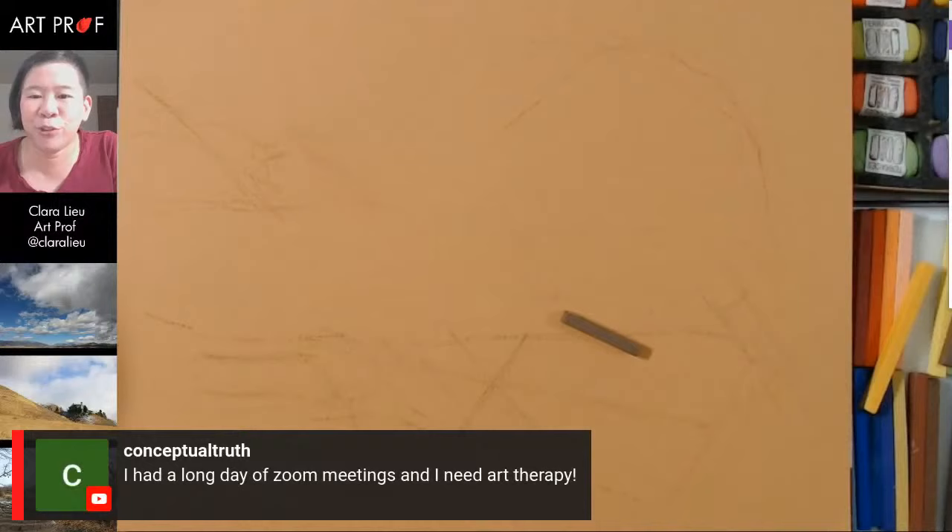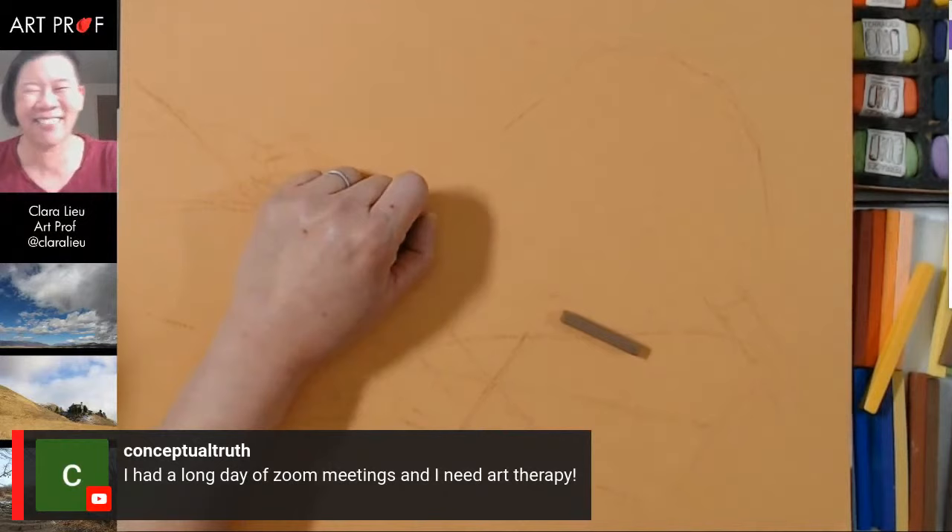Conceptual Truth says: 'I had a long day of Zoom meetings and I need art therapy.' Well, hopefully we can take care of that for you guys today.